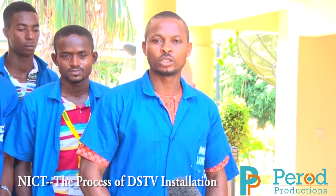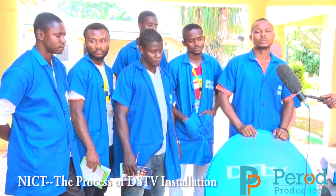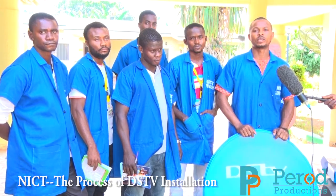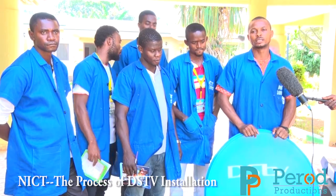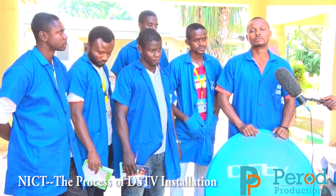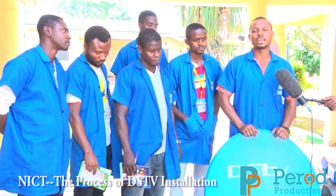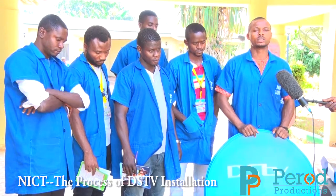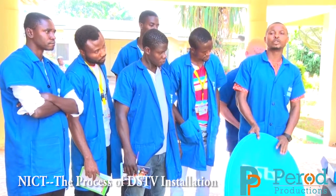GSTV installation is a very important short course for our youth. If you partake in it, they can enjoy good benefits from it — they can be self-sustained and they can earn a living from it. The material components you are seeing here is for GSTV installation.